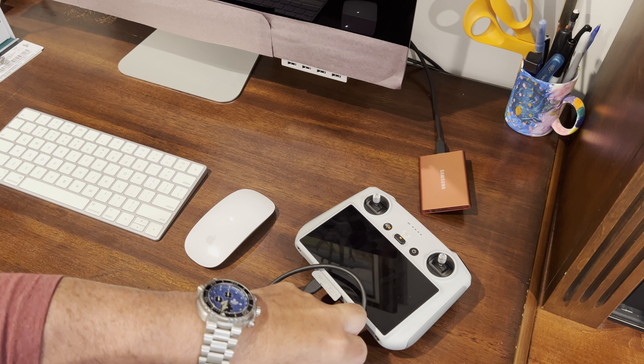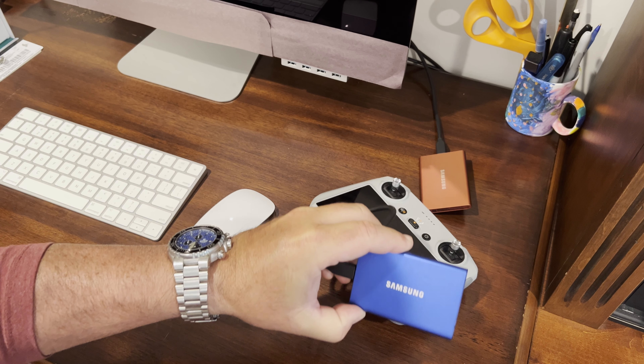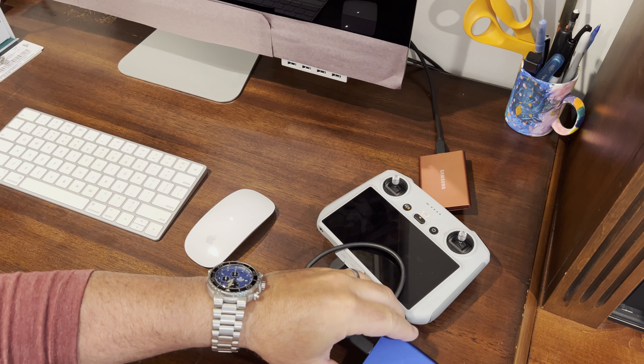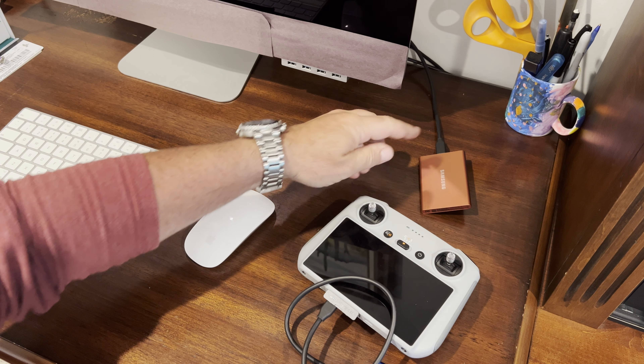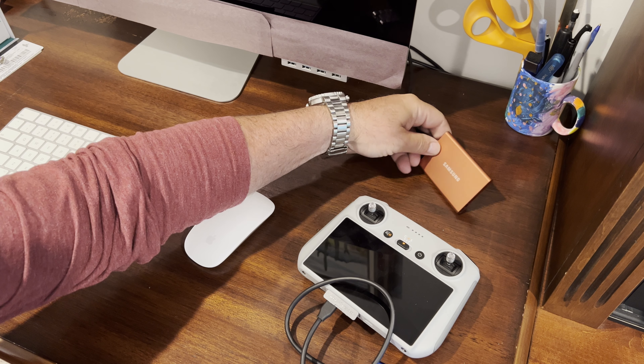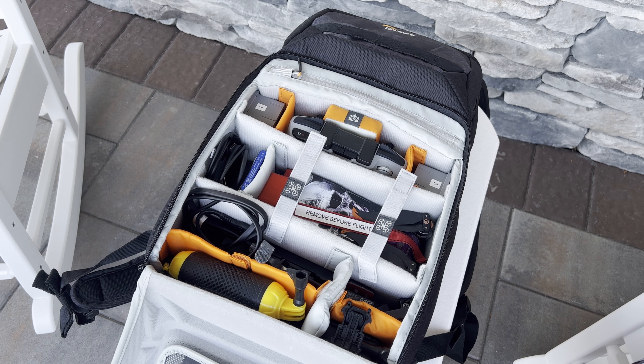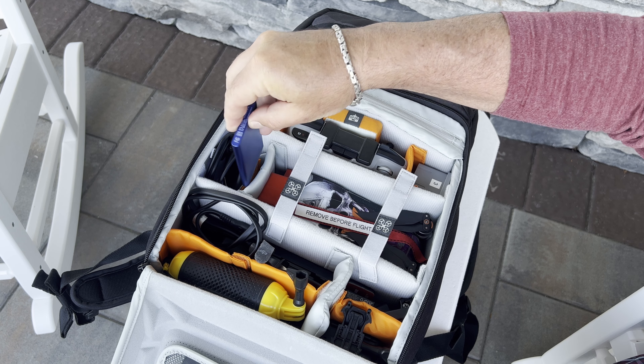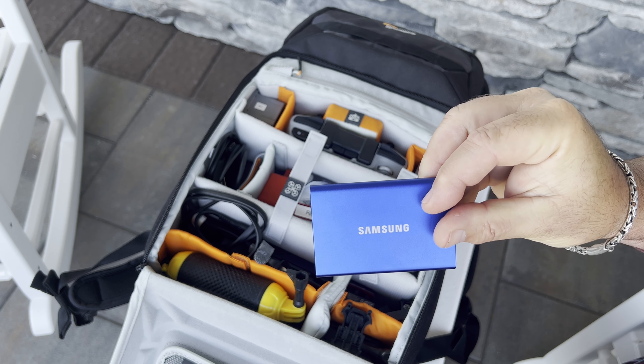I use a Samsung T7 1TB SSD — the same kind of SSD I use to edit all of my drone footage. I'll put a link in the description below to the hard drive. These hard drives are super fast and are small and light enough that they take up very little space in my drone backpack, making them a perfect choice for travel.